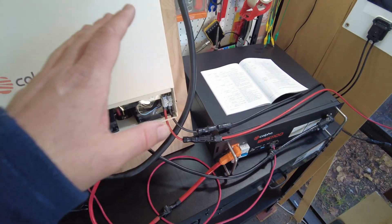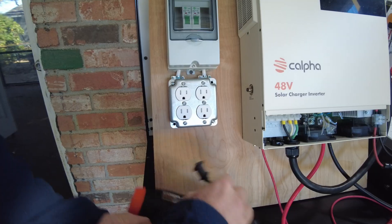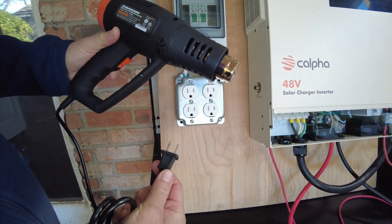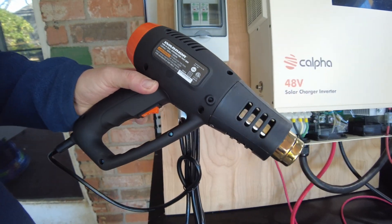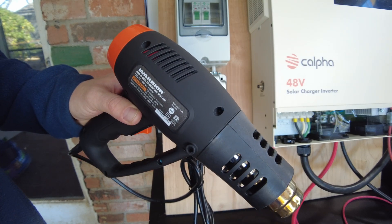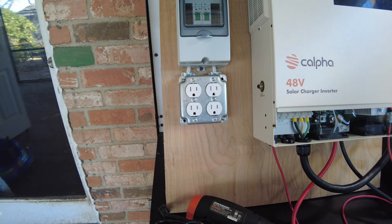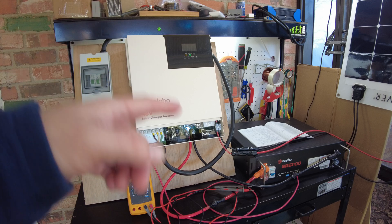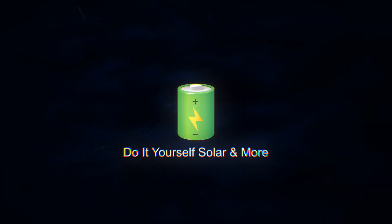Right now it's in power saving mode because there's nothing plugged in. I'm going to plug in this heat gun set on high and see how long it takes for it to turn the inverter back on. There we go — it seemed like it was about 10 seconds. So I think that's going to be it for the video. Let me know what you guys think about this inverter. I'll leave links in the description to everything I've used here, and I'll catch you on the next one.